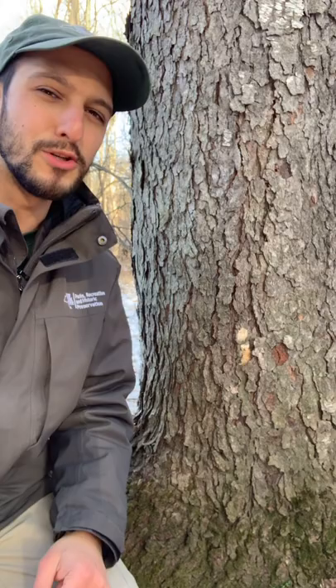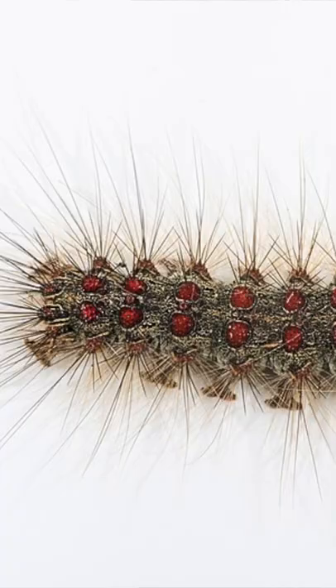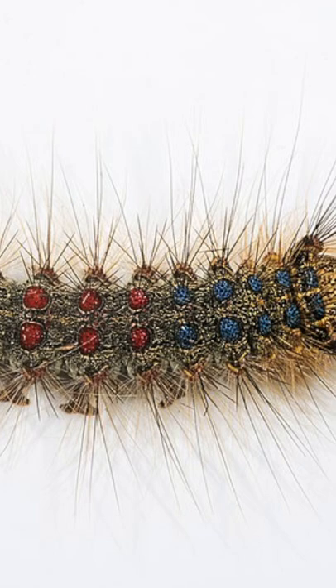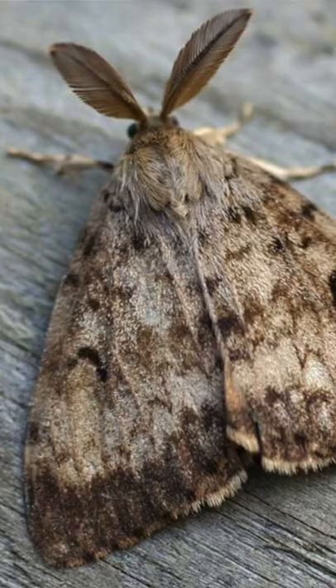A lot of you already knew this was a dispermoth, or gypsy moth, egg mass. Dispermoths are those furry moths that destroyed a lot of tree leaves during May to June, maybe early July. But by August and early September, all those leaves had grown back. They're an invasive species from Europe that does a lot of damage to native trees — they don't necessarily kill them, but multiple stressors can, and the dispermoths don't help.